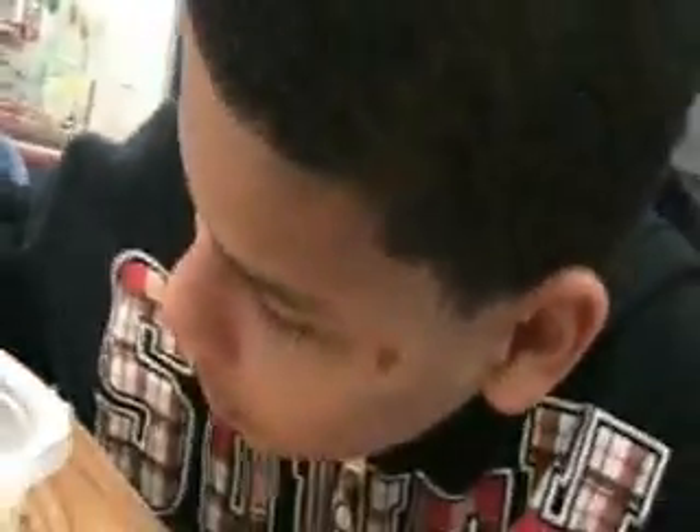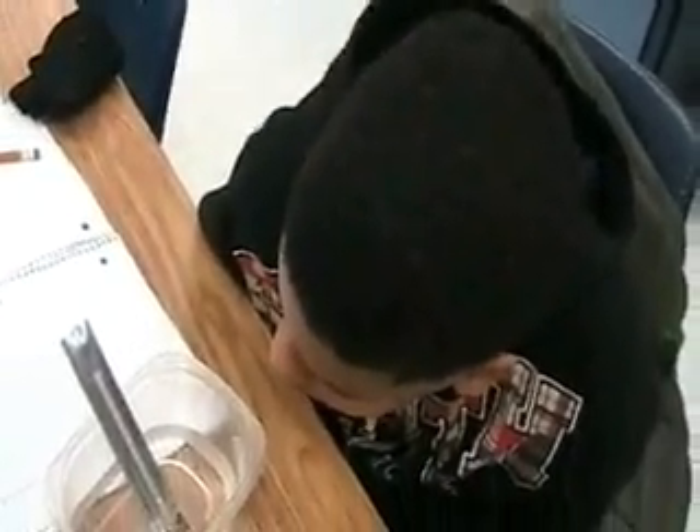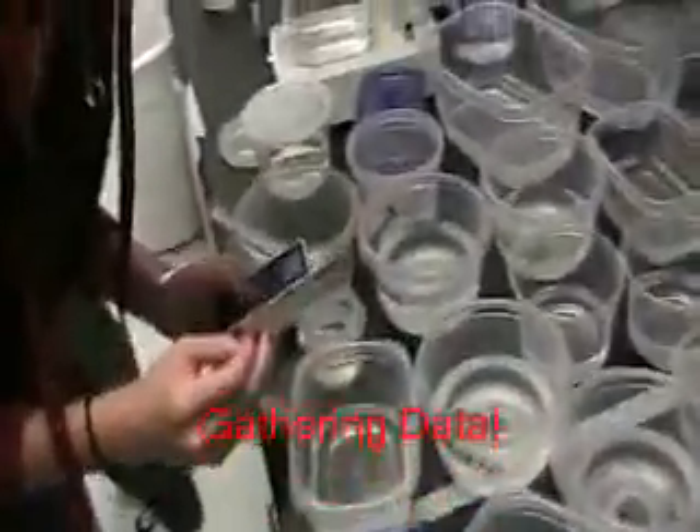I'm measuring my water for my axolotl. The egg — it's right at 20. Is that a good temperature for axolotl, according to your article? Is that a good temperature? Yeah. My eggie looks like Saturn.